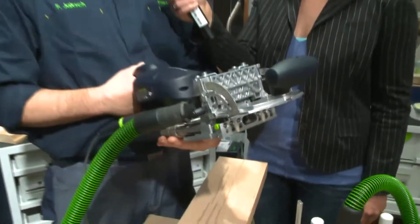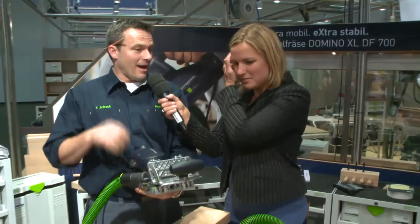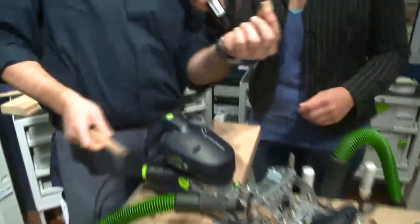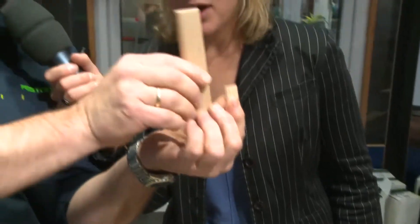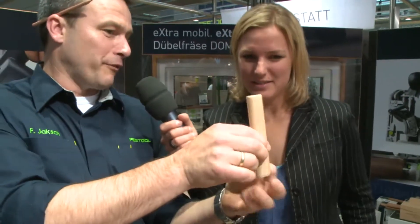Frank, what we just saw was a kind of wiping technology. Now this is a really highly complicated device — what is it? This is a Festool DOMINO XL cutter. It's an absolute novelty in the world, being introduced now at the Ligna. People who know Festool know that we have a domino system, a special connecting system. But so far it's always been maximum 50 millimeters. Here we have our smallest domino dowel, and now it's got a big brother. We now have the option: 14 centimeters length and 14 millimeter thickness.